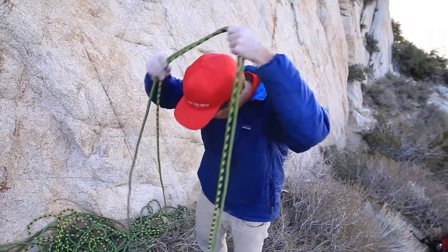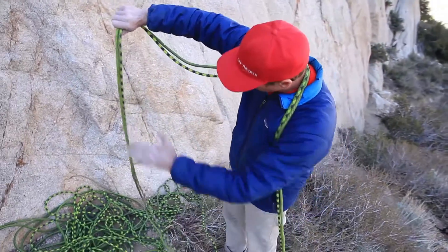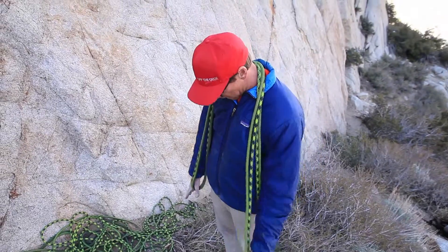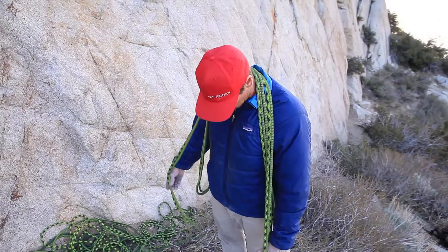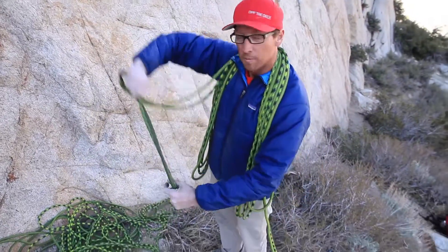I'm gonna hold this portion of the rope and stick it right in the small of my neck. Then I'm gonna grab these other two strands of rope, keeping this arm stiff with my thumb out — use that as a guide. Keep making these perfect arm lengths, going back and forth until I'm done with the rope.